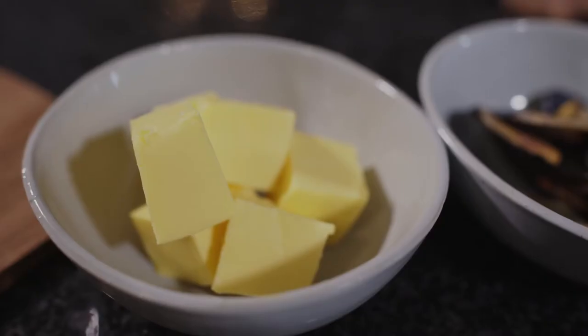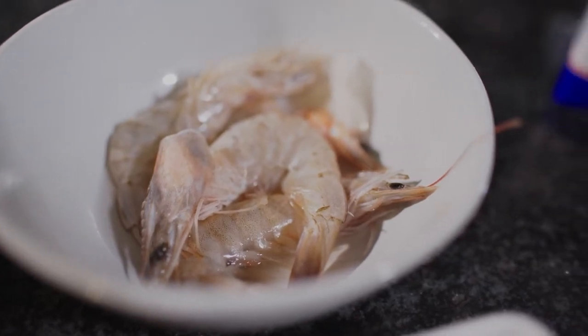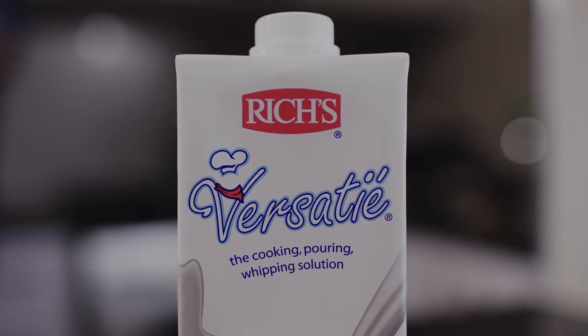I have Three Streams Norwegian salmon, butter, garlic, chopped parsley, Deep Catch half shell mussels, Deep Catch prawns, and I have some onion as well as Versi cream. And we're going to top it off with a little bit of Graham Beck MCC.